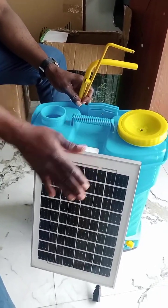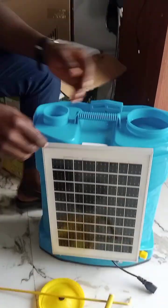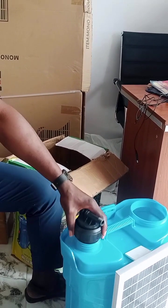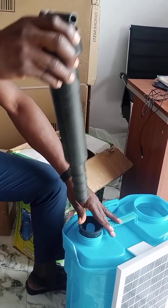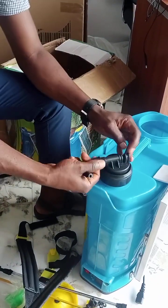This is the new solar panel sprayer with all the accessories. They are inside of it. This is how it is, but it cannot go inside like this. What you need to do is remove this one first, then you put it in, then you tie it.